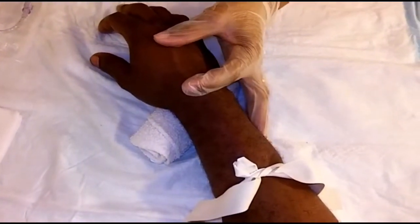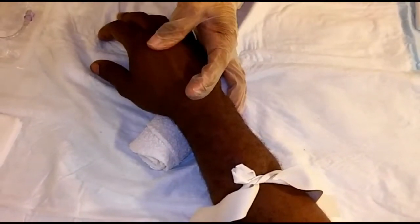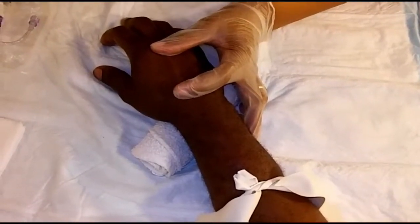Now you want to gently place your thumb over the vein and gently stretch the skin against the direction of the insertion site. Ask the patient to relax his hand and let him know he might feel a quick pinch.